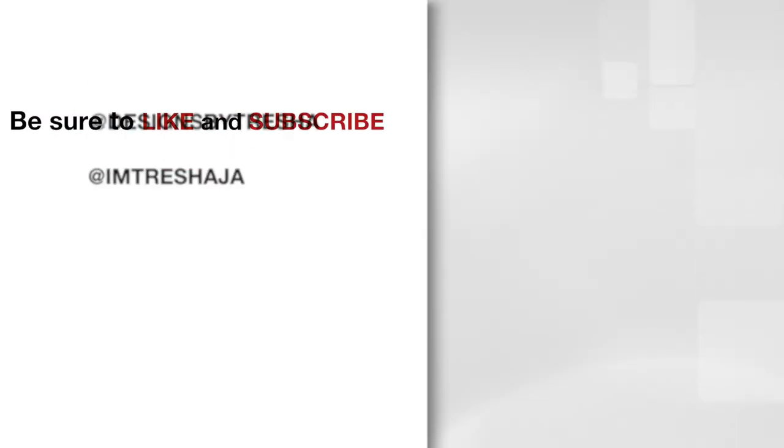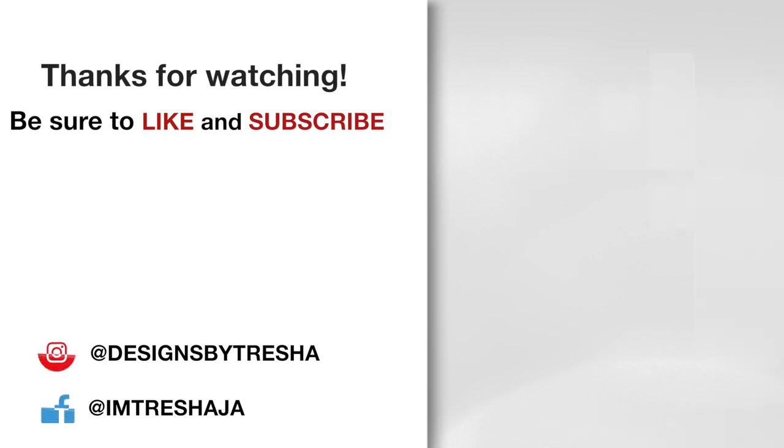Thanks guys for watching. If you like this video and would like to see more, please give it a thumbs up and subscribe — it's free. Also, let's connect on Instagram, I'm at DesignsByTresha. I would love to share your work, so tag me. And I'm on Facebook now at I'mTreshaJ, where I give commentary on my videos and share other ideas with you.